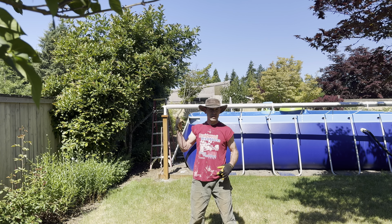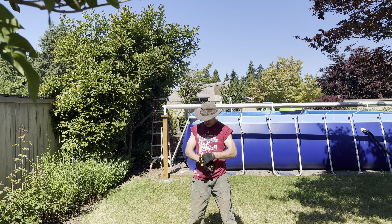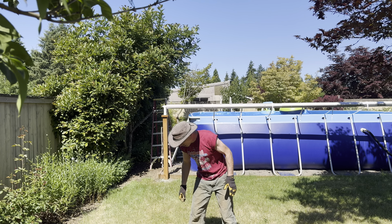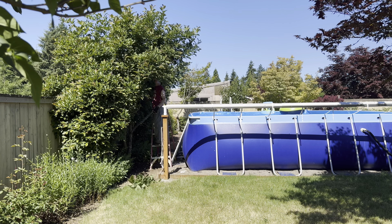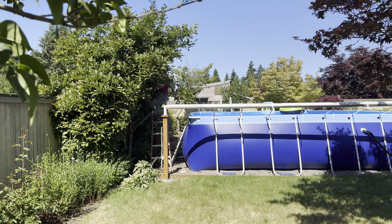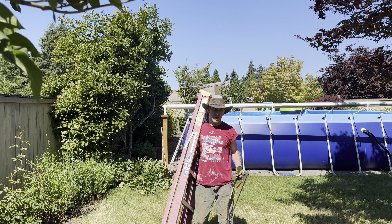So the first thing I'm going to do is trim back that magnolia a little bit and get rid of those branches that are hanging over the pool, because they keep dropping crap in the pool. That looks pretty good to me.